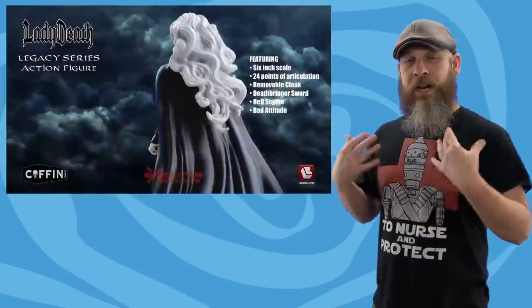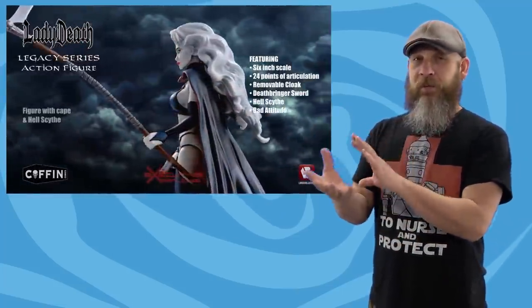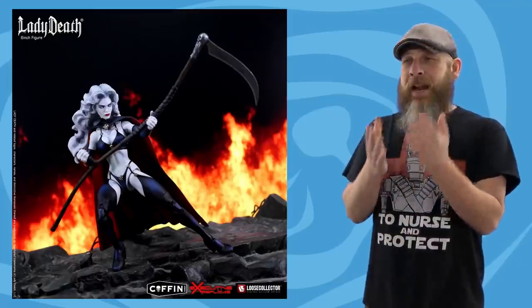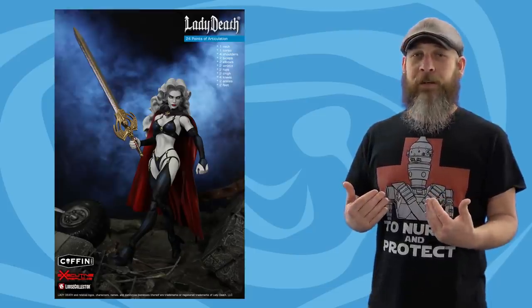I've seen comments that the figure in the video is missing shading on the white, and I've been told it's the same figure as the promo pics — just different camera settings. Loose Collector took the promotional images, and knowing toys, it's nice setting, nice lighting, everything's shown off. The video was shot by Coffin Comics who received the prototype — a lot of editing, and the white likely blew out the shading. It really comes down to how much of a fan of Lady Death you are, or how much you want that character on your shelf. I'm also just a fan of Loose Collector — we've run in the same circles for a long time, and it always tickles me seeing someone from the family doing higher-profile work in the industry.